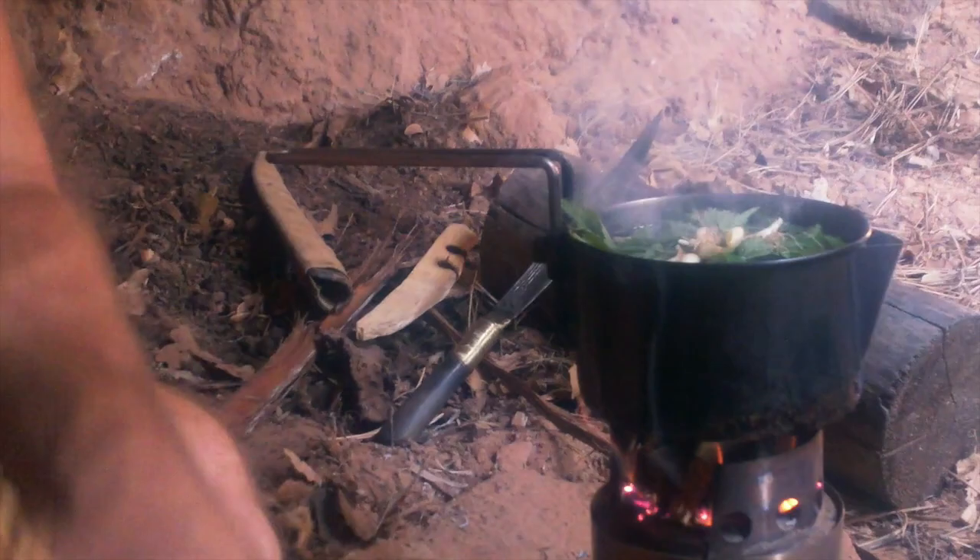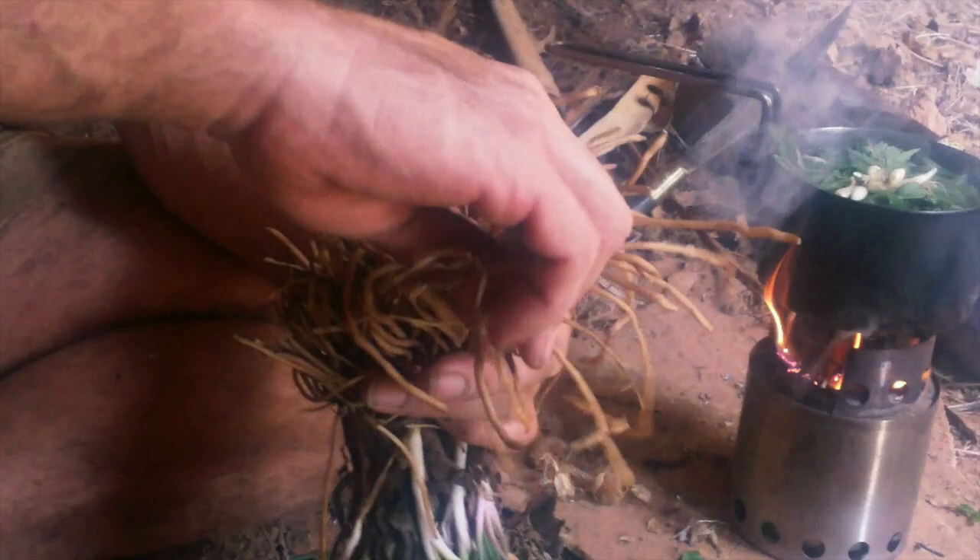I'm going to go ahead and put in some spiderwort root. This is a great food around here because these roots actually get more plump in the wintertime.